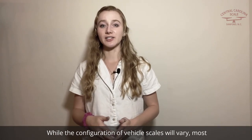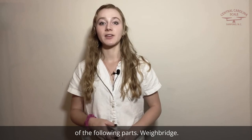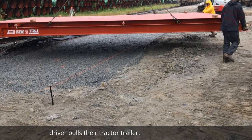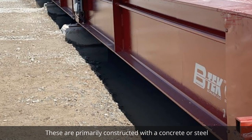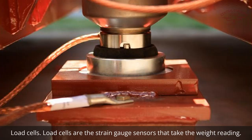While the configuration of vehicle scales will vary, most scales will have some combination of the following parts. The weighbridge is the physical structure where a truck driver pulls their tractor trailer. These are primarily constructed with a concrete or steel deck and will vary in size depending on the size of the commercial trucks driving across the weighbridge.